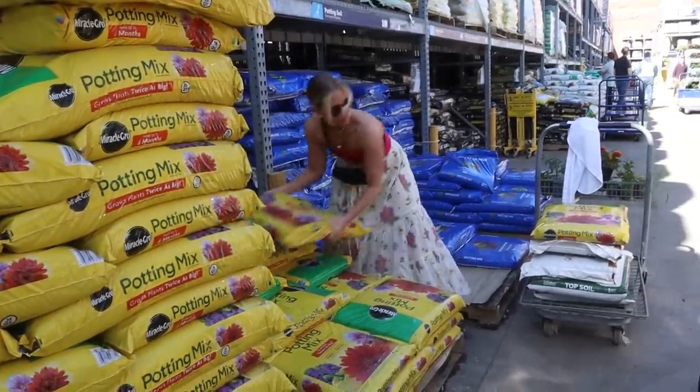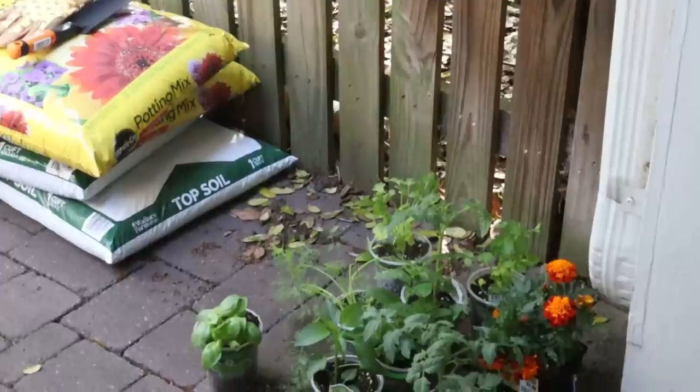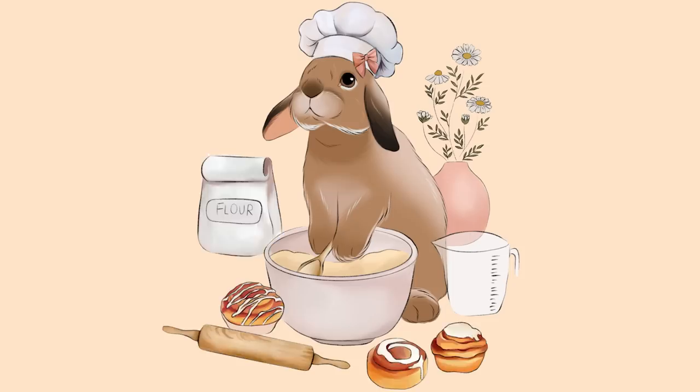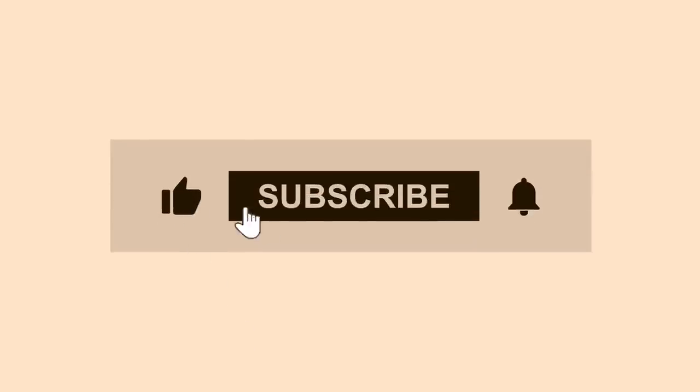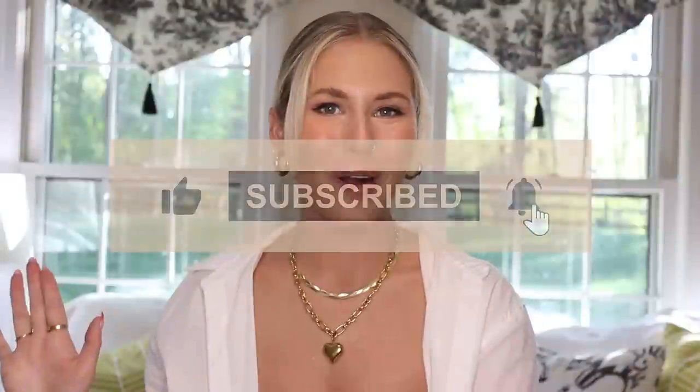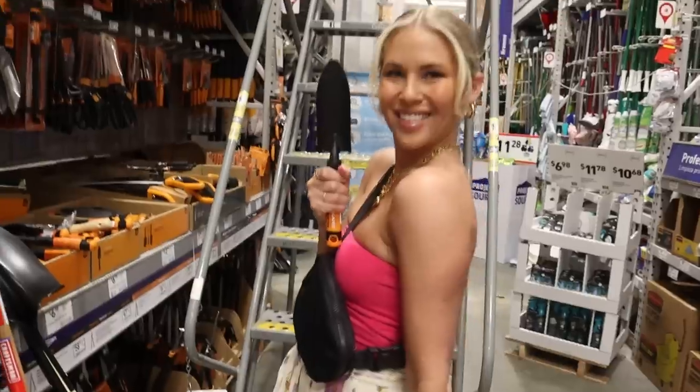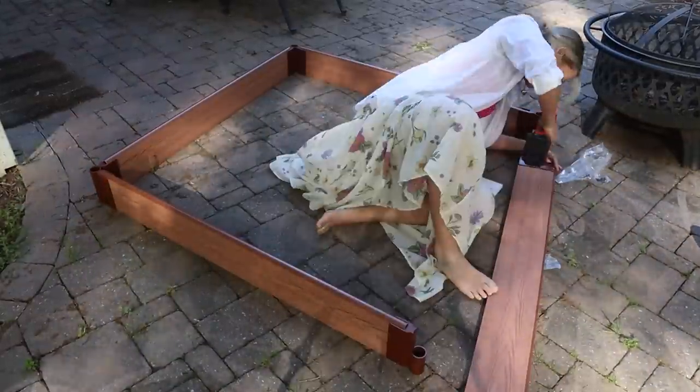Hello buns and welcome back to Cinnabon Sundays, our weekly video series where we talk about all things bunny. Welcome to my gardening series. This is going to be a two-part video series where I am going to attempt to make a garden for Cinnabon.